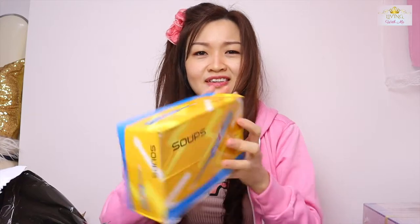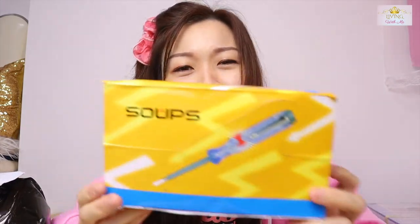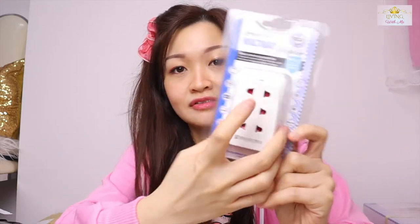What is this? It's a multi-way adapter. I didn't think I'd buy any screwdriver — but this goes well with my extension wire. If you shoot video, you'll know that you need a lot of lighting, and I think I need three plugs, so this is just nice.